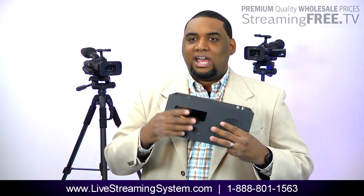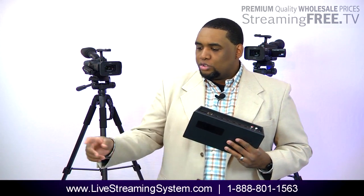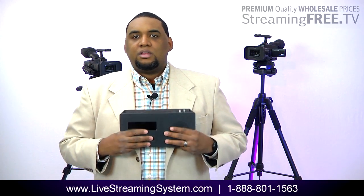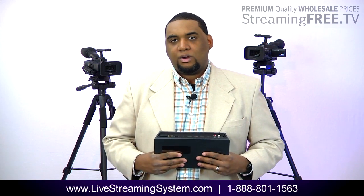All we need is this. We don't have any computers with a whole bunch of cords running, encoders and dazzles or Black Magic — none of that stuff. We just use this right here. This allows us to basically broadcast everything we need to broadcast live.